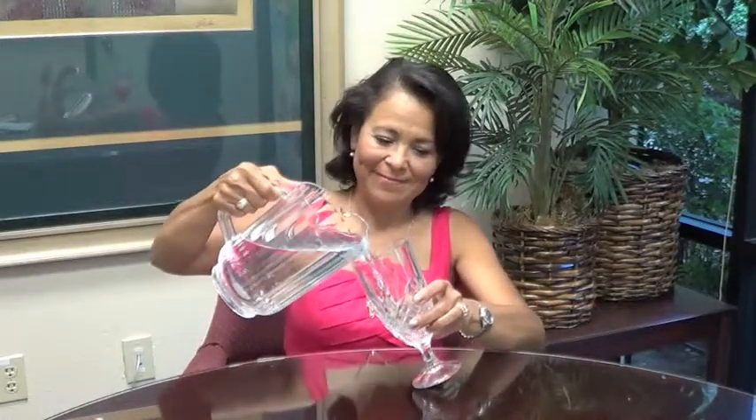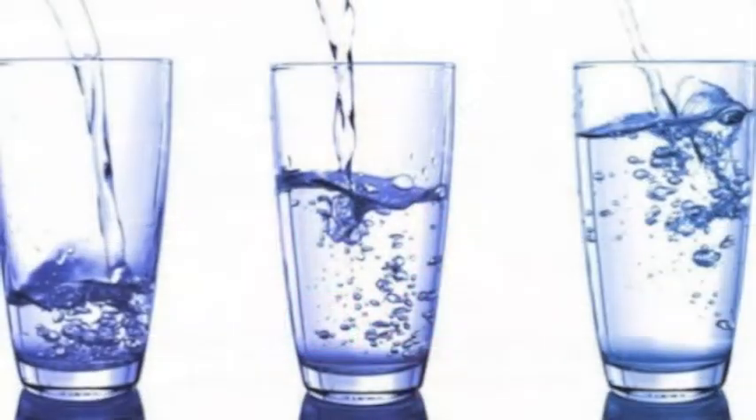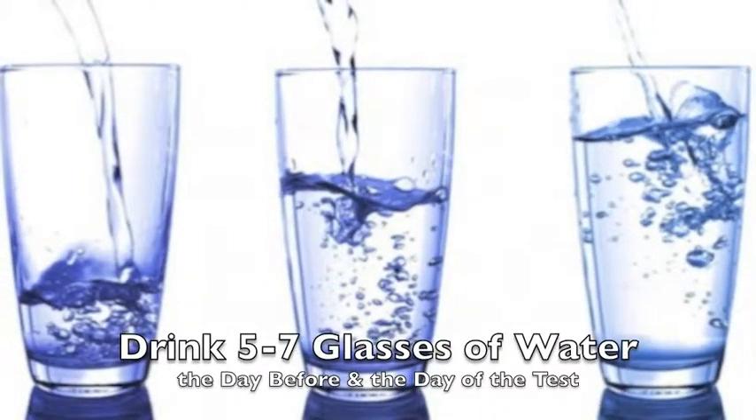To help your body produce enough saliva for this test, please drink at least five to seven glasses of water the day before and the day of the test.